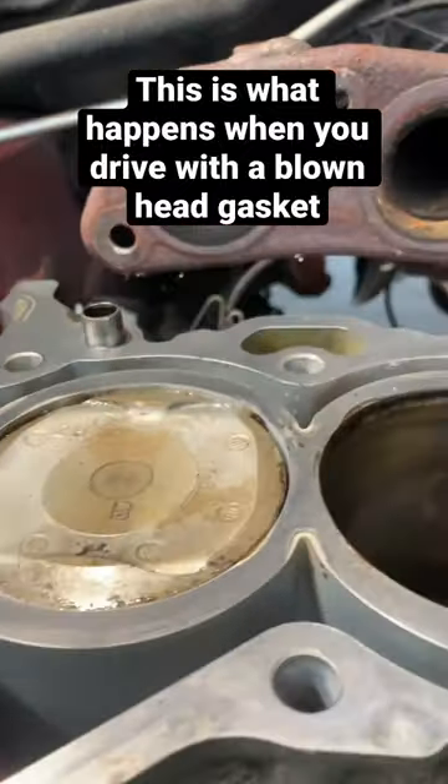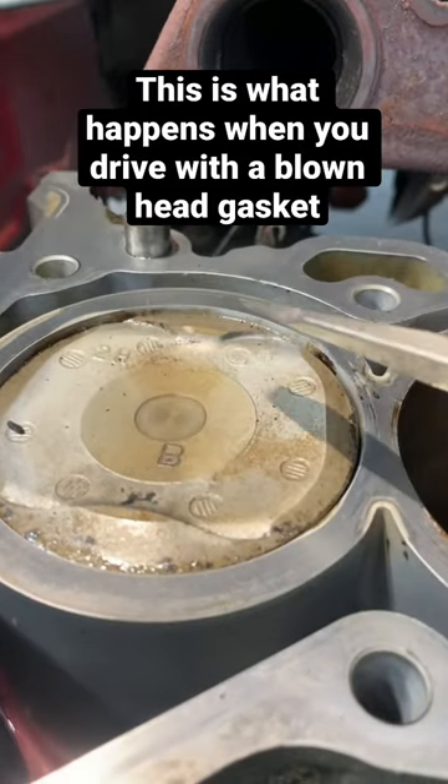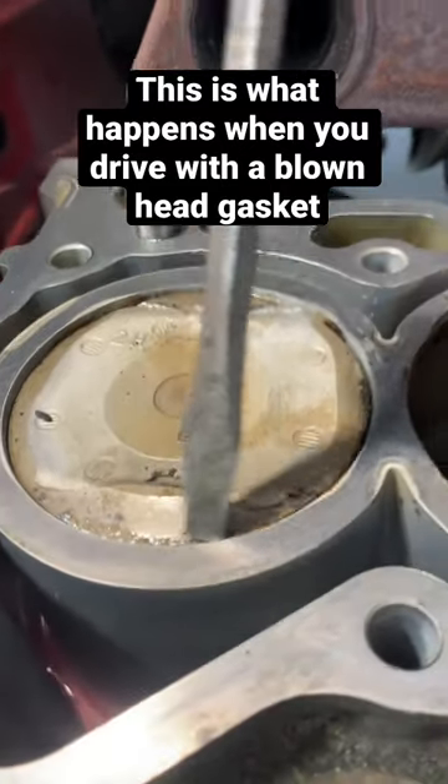Now, if we take a look at piston number one, you can see that it is not flush and there's a gap there. That means the connecting rod on the piston is bent, and unfortunately it's going to cost the customer an extra couple hundred bucks.